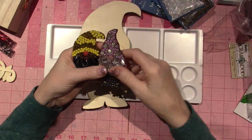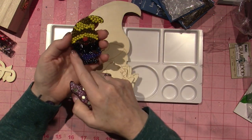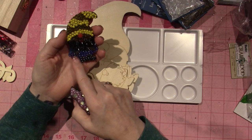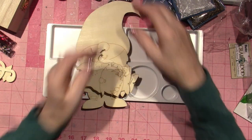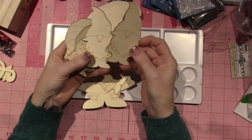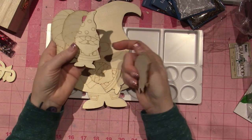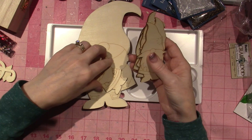I might have to use wire or something to make outlines, so we'll see what I'm going to do. I got more gnomes because they're just adorable — I have at least two more of the little ones.